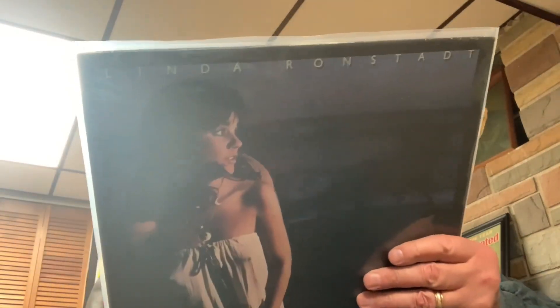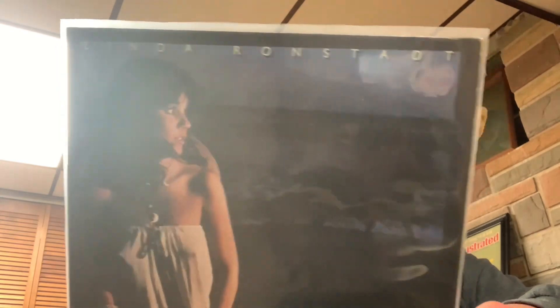Linda Ronstadt — probably my favorite album: Hasten Down the Wind, with the song from Warren Zevon. Beautiful, beautiful album — pristine, quiet as all get out. It's hard to find one really quiet and in good shape. This is from 1976. And her award-winning A Heart Like a Wheel — 99 cents, I ain't passing it up. So there you have it. Leave a comment, tell me what you think. If you like the video, please like and subscribe. Tony P coming at you from the basement — God bless you, may all your records be flat, may your stylus run true. Ciao.